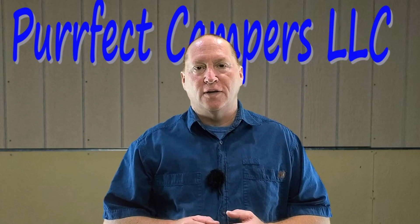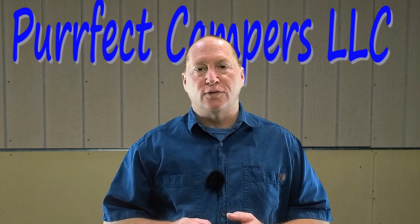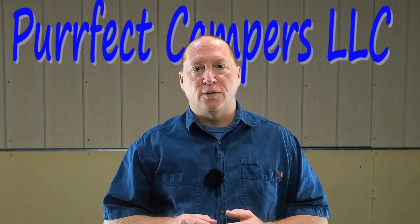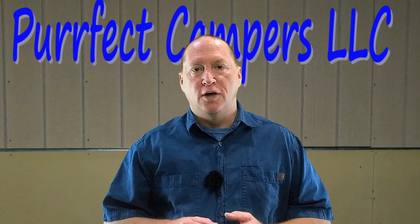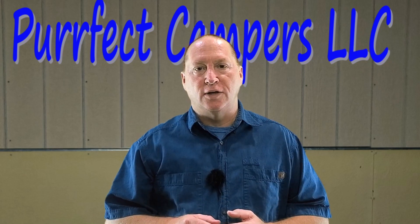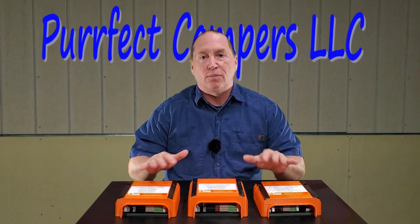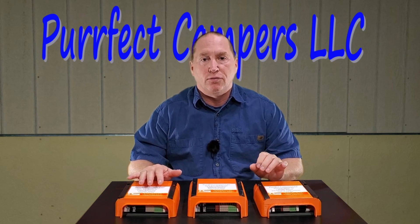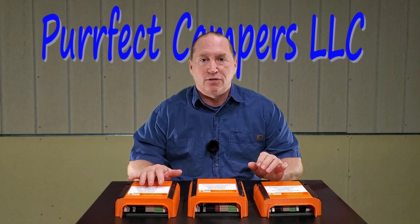In this video I want to talk a little more about our three-way transfer switches and what makes them so unique for adding an inverter or a power station to an existing RV electrical system. I have some items here that I've developed to help integrate an inexpensive inverter into an existing RV electrical system.